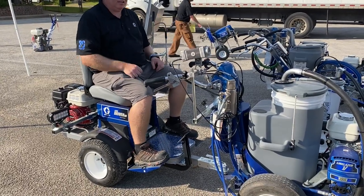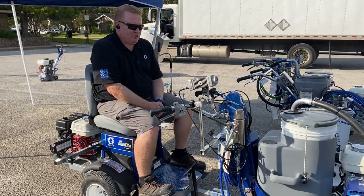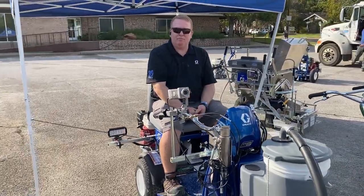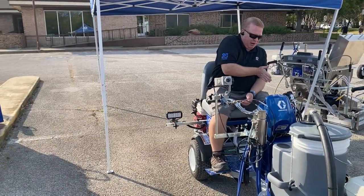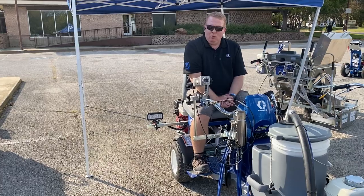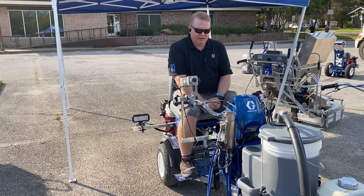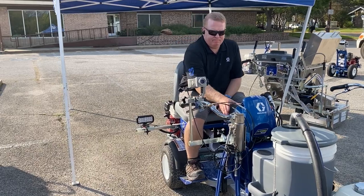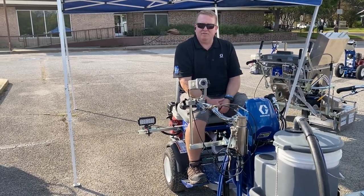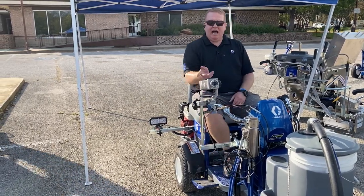One foot down goes forward, my heel goes down and it goes backwards, so I can sit and go forward and back all day. I always tell contractors: the first time you sit on these, you do a lot of W's pulling out of parking lots. You pull through one line, go to the next. We added a lot of great features to the 3900 so that parking lot contractors can work a lot more effectively.